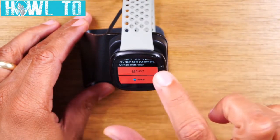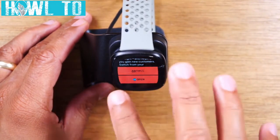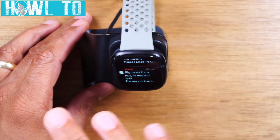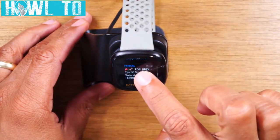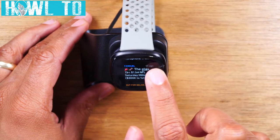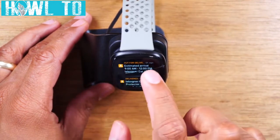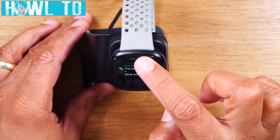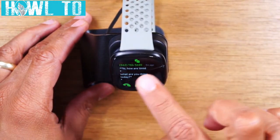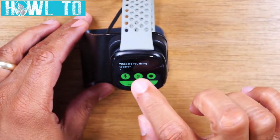You can also archive a notification here, or tap open to go right to your phone and see the full message. To exit a message, use the back function — swiping from the left side to the center. If you have a notification you're done with, swipe fast to the left to trash it. If you get a text message and want to respond, tap it to see the whole message, swipe up, and you can tap the microphone to speak your response.